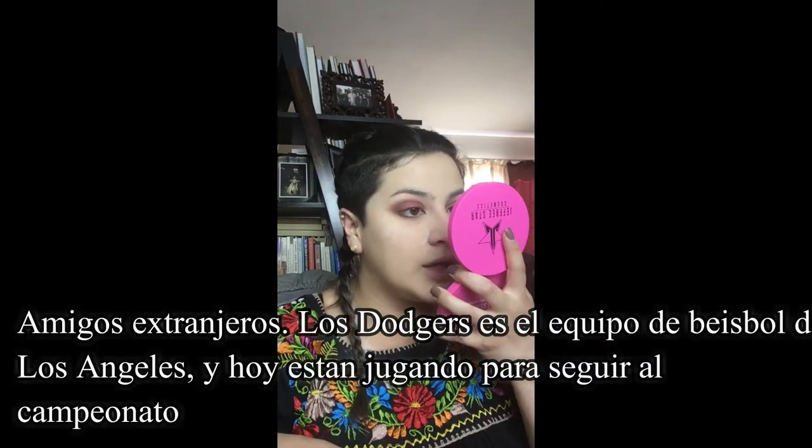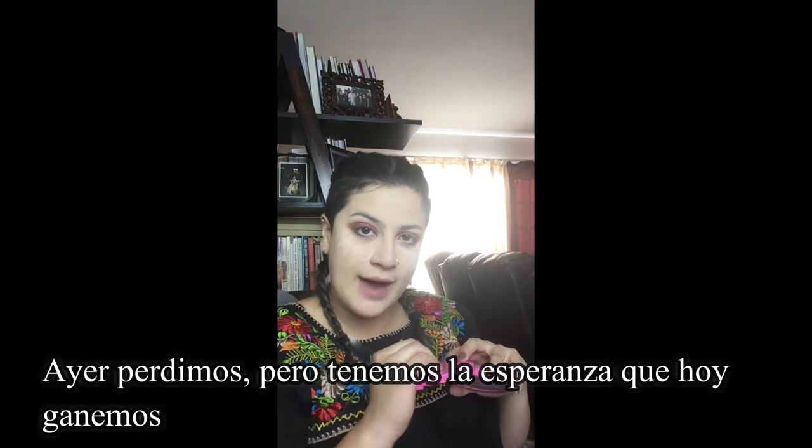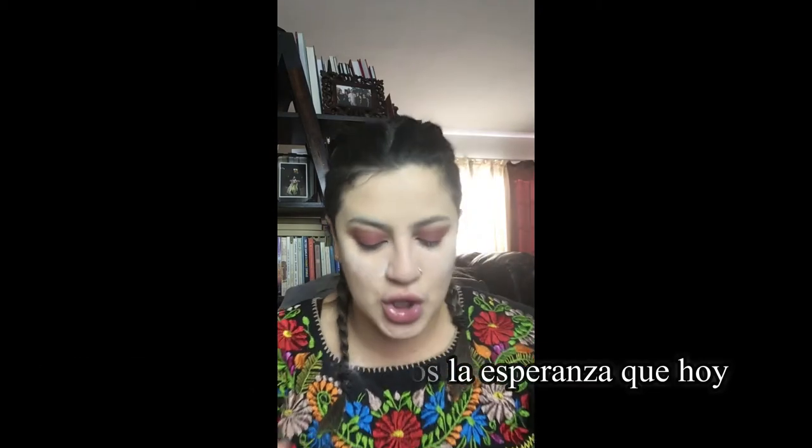So guys, how about them Dodgers? I hope that we win tonight. Today is Thursday — it is Game 5. Yesterday we were not too happy that they lost, so here's hoping for today.